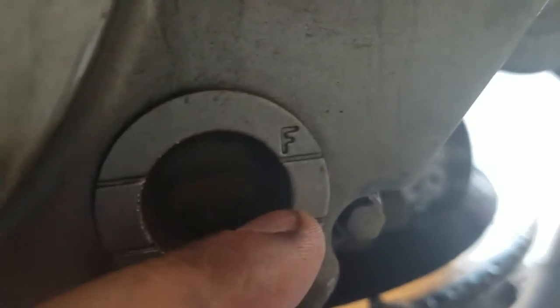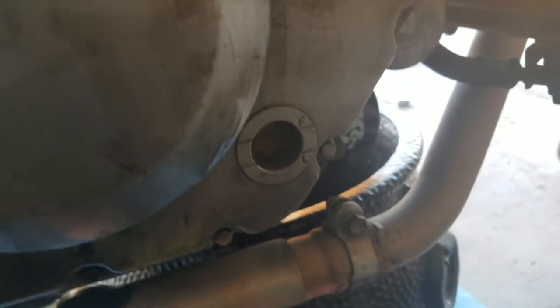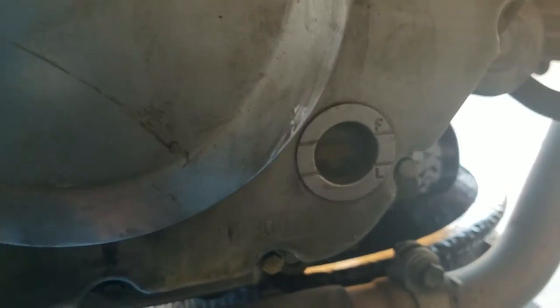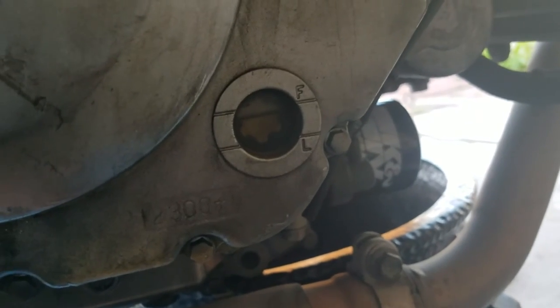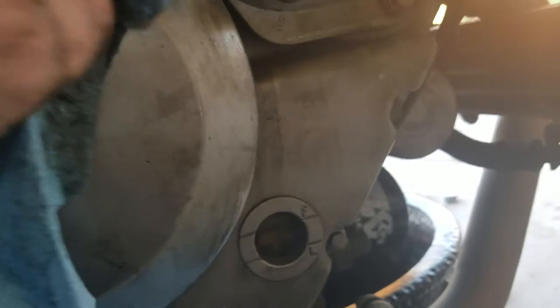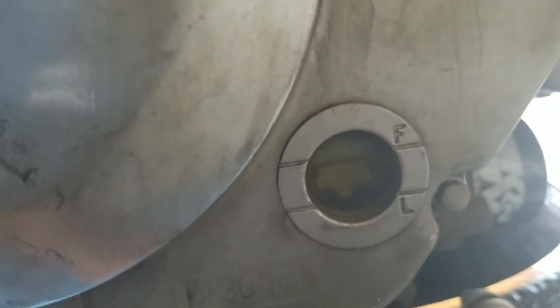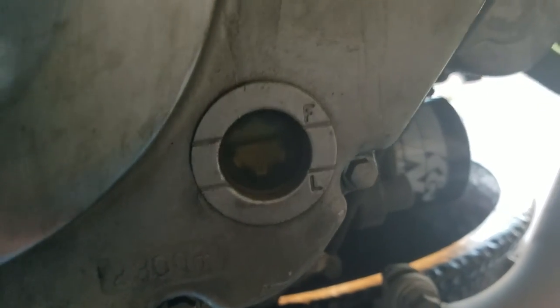What we're looking for is for the sight glass to say full. It's supposed to say full when it's hot, but I put too much in and it says full while the engine's cold. One thing to keep in mind: I have this up on stands. If you're using the kickstand and the bike is tilted over, you need to pick it up straight and check the level. If you put in too much it'll just burn off — there are valves for that. It's better to have too much than too little.